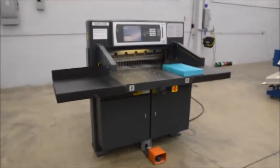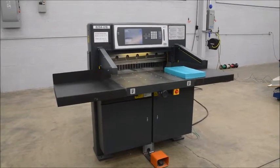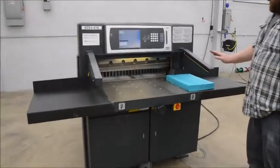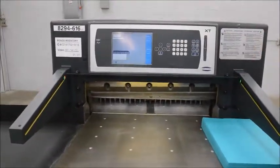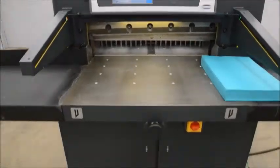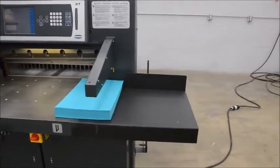Alright, here we have a 2009 Challenge 305 XT. The XT is the highest trim package they offer with these cutters. This model has the safety lights, touch screen display with your computer, fully programmable. It has the air bed, your foot pedal, your false clamp, and it's got the false clamp holder. It knows whether it's in the machine or not.